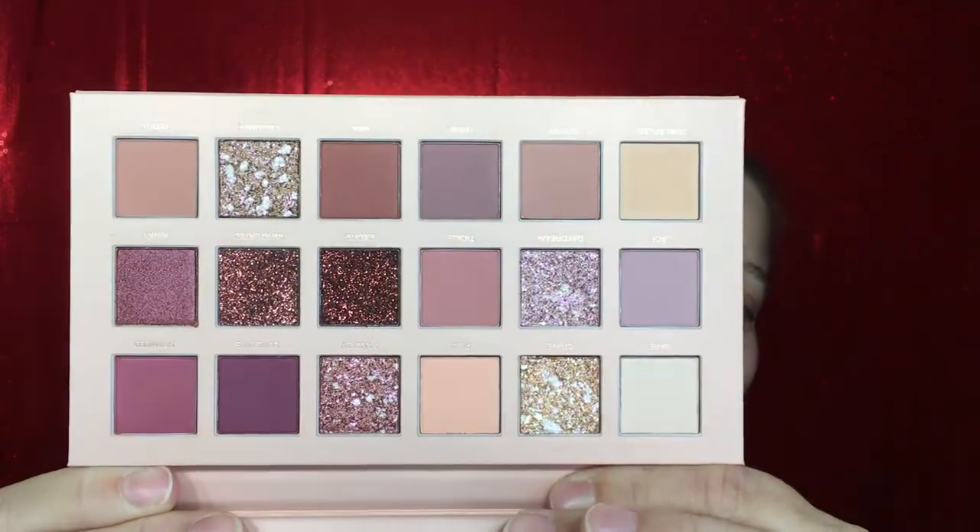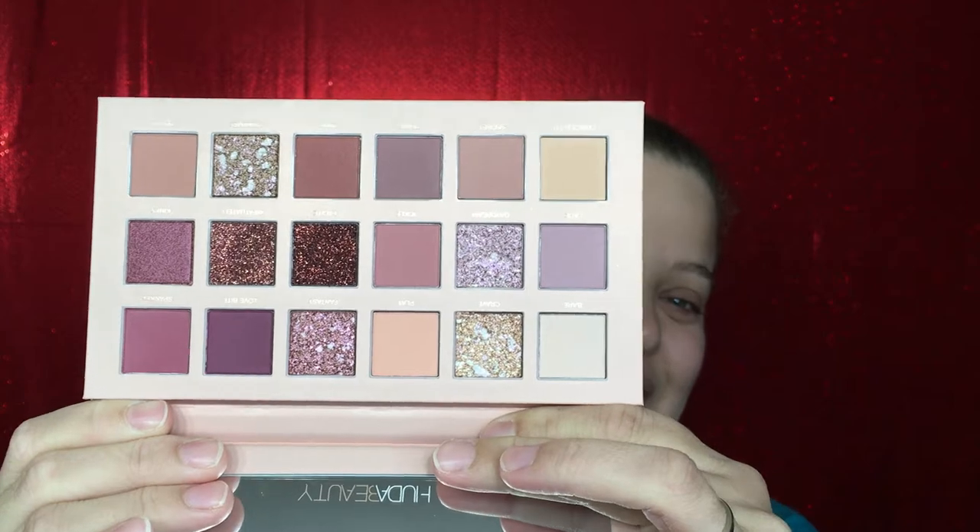This is also going to be my very first time playing in this palette and I'm so excited — it's so much prettier in person. I know there have been so many reviews done on this already, but if you want me to do a review let me know down below. I haven't even swatched it yet. Look how pretty it is — I have been seriously dying to get my fingers in these.